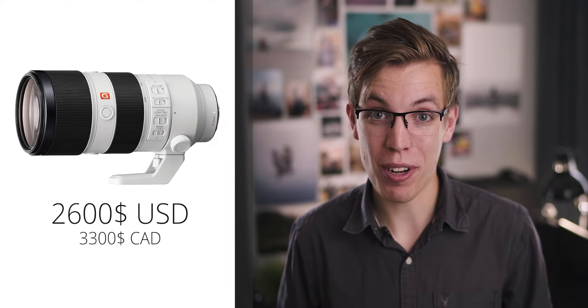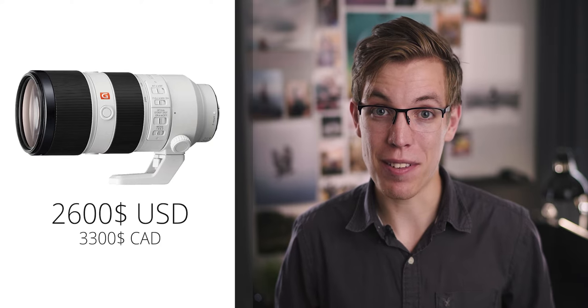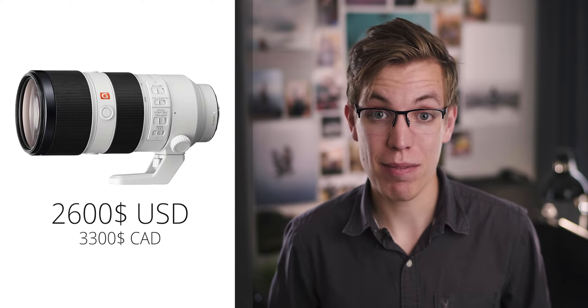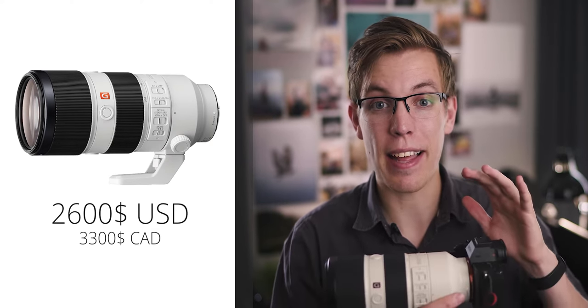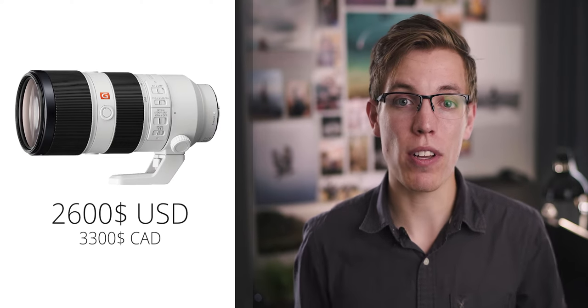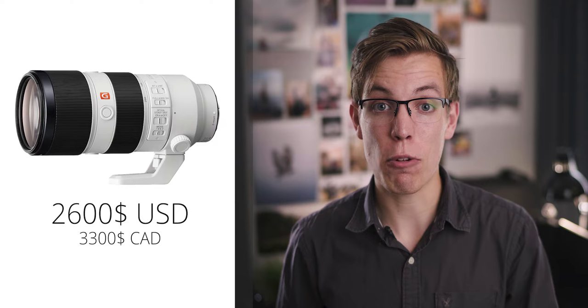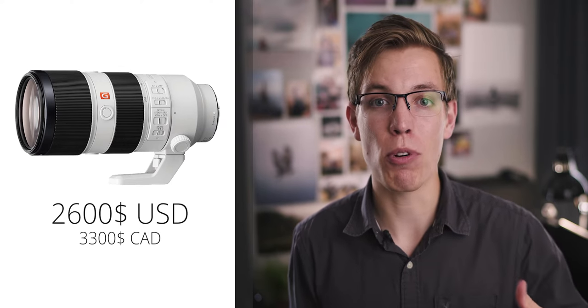I think I've pretty well established that functionally the 70-200mm f2.8 G Master is an incredibly high performing lens. But as I started this video with, that performance comes with a price tag — an insane $2,600 US or $3,300 Canadian, which is the most expensive lens I own personally. It's one of the most expensive Sony lenses that isn't one of their extreme prime lenses. This is mainly because of the R&D that went into making it and the high quality components that support results up to 100 megapixels, making it very future-safe.